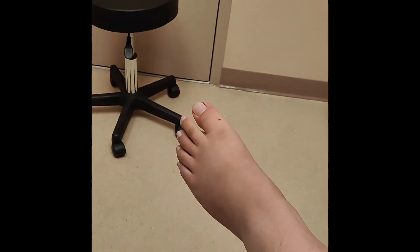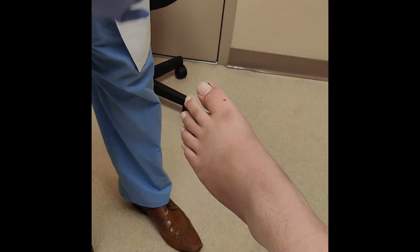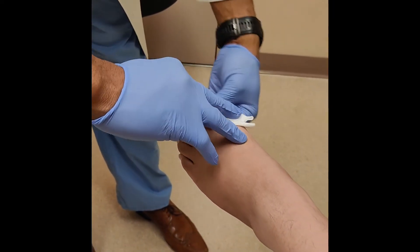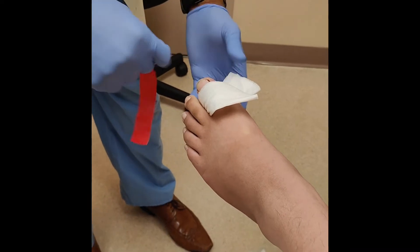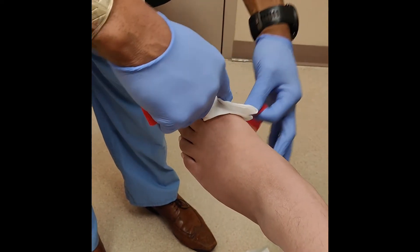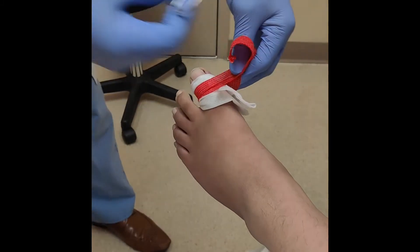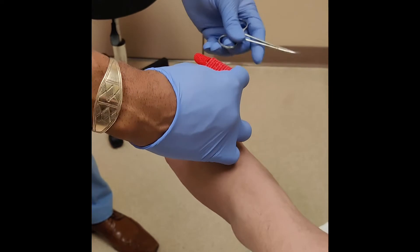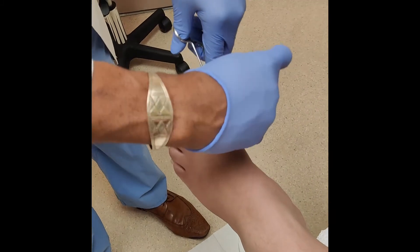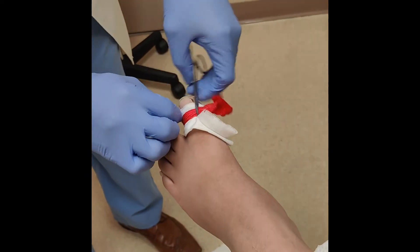All right, we're almost there. Let's get this guy, unless he starts to scream. Okay, that's just a makeshift tourniquet to prevent it from bleeding too much, so neither you or I pass out.